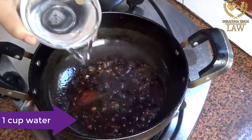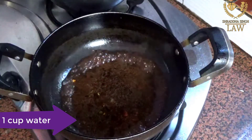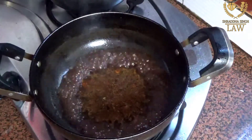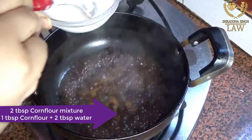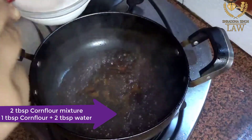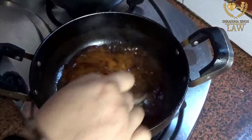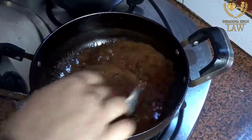We add a little water and then mix in cornflour to make a slurry. We add this cornflour mixture into the Manchurian sauce. It's not exactly a gravy but we add a little so it becomes slightly thick. We let it come to a little boil so the sauce thickens.